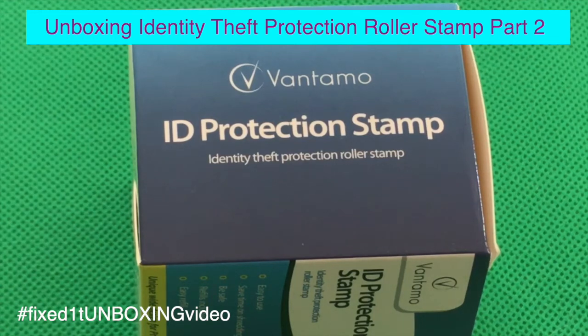This is part two of the unboxing of a Bantamo ID protection stamp. In this video we'll test how the stamp works and see how effective it is.